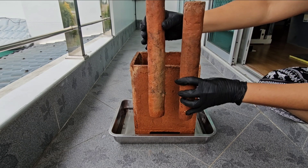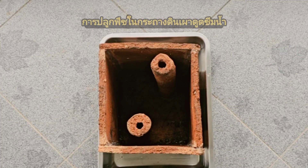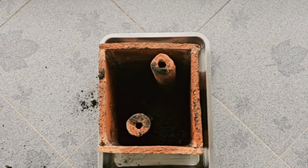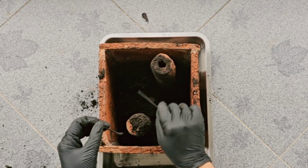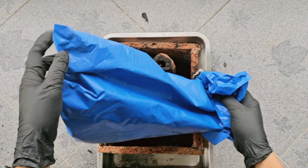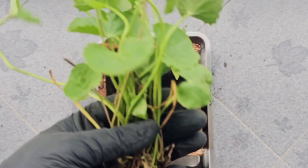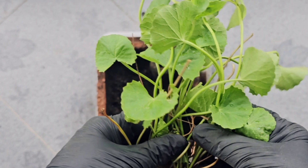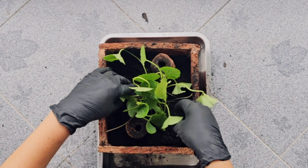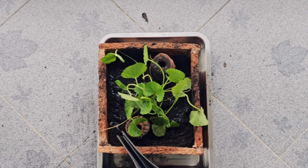The moisture distributes evenly across the rods. For planting in a water-absorbing clay pot, fill the pot with loamy soil as it is easier to handle. For this demonstration, Asiatic pennywort is planted. Start with dry soil, watering thoroughly after planting.